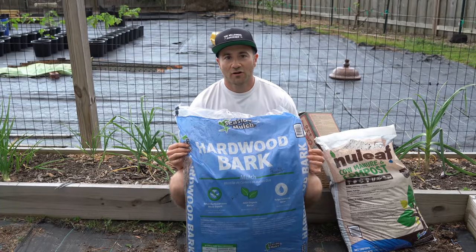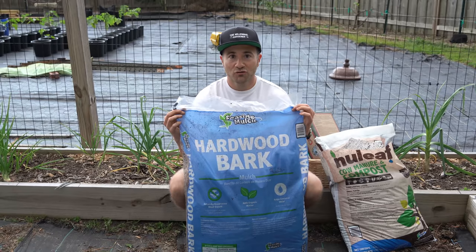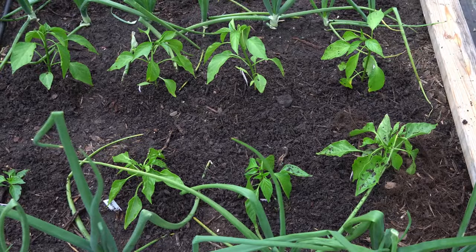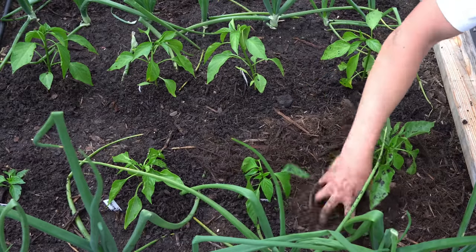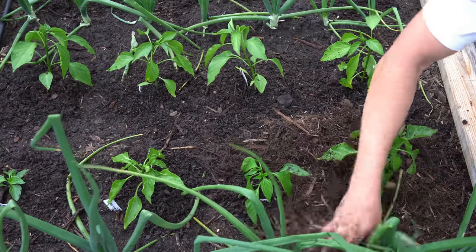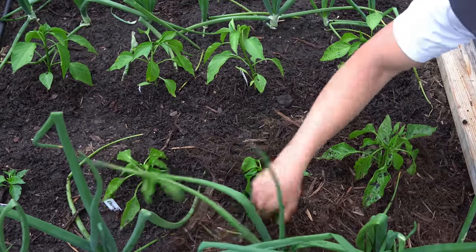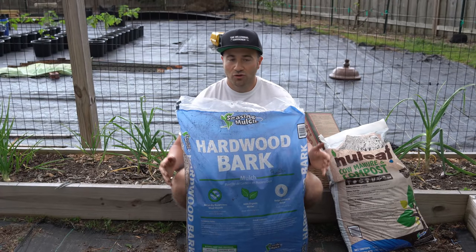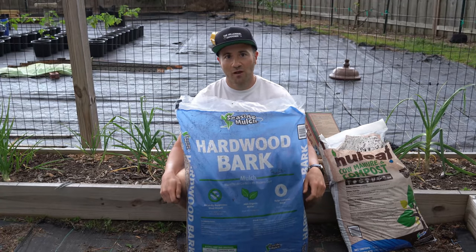Then we will apply a thick mulch layer of about two to three inches across the entire bed. I'm going to use natural shredded hardwood mulch for that. This mulch layer is critical because not only will it add organic matter to the soil as it decays all season long, but it will also protect the top of your soil from being scorched by UV rays, and promote even moisture throughout the season, which helps prevent blossom end rot. Any kind of natural mulch will do — avoid dyed or rubber mulch. You can also use chopped grass clippings, leaves, or seed-free straw.